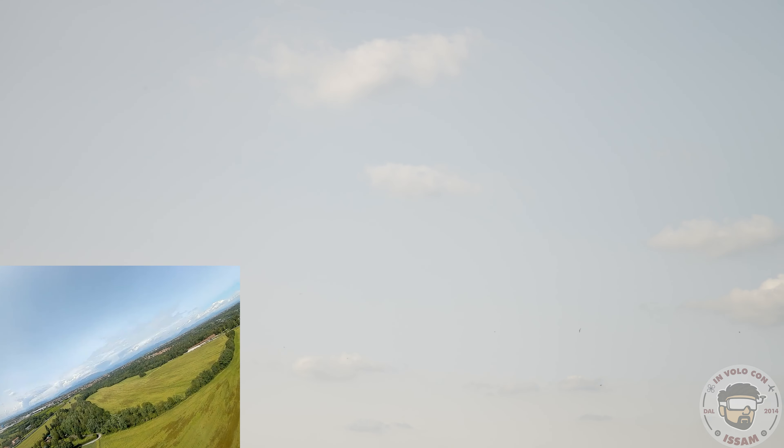Ero in manuale. Proviamo a mandarlo alla massima velocità. Siamo a 75, sto salendo... sto scendendo... siamo a 145, 168, 171 km/h! Eccomi, arrivo, arrivo, arrivo.